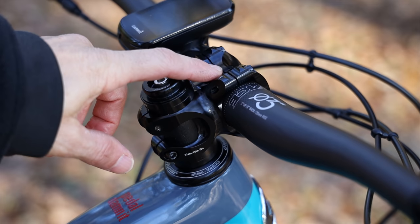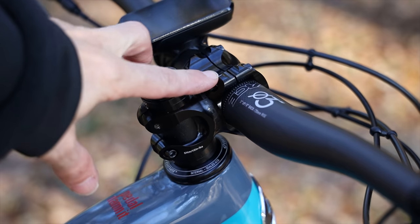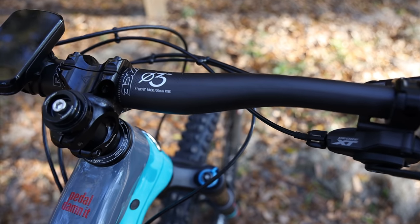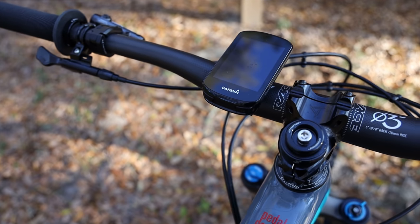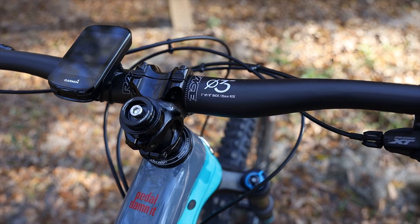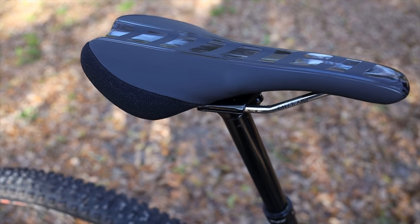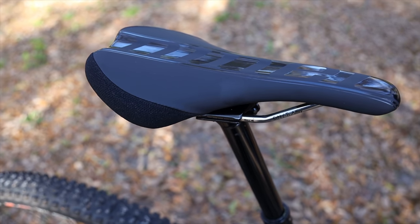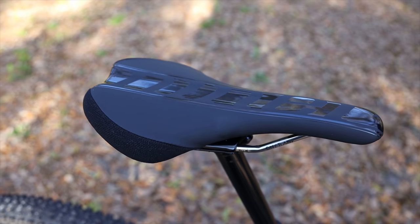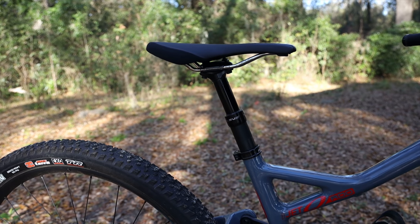The cockpit has a 40mm Race Face Affect stem. Being a trail bike, Niner could have gone longer, but I'm glad they didn't — shorter stems give the bike a more agile feel on technical trails. The handlebar is a Race Face carbon bar at 800mm wide. Some people may cut it down, but I like the width, and having a carbon bar really helps with steering precision. The bike comes with a Niner house brand saddle that I'll likely keep — it's comfortable and the same one I've been using on the RIP 9 27.5.